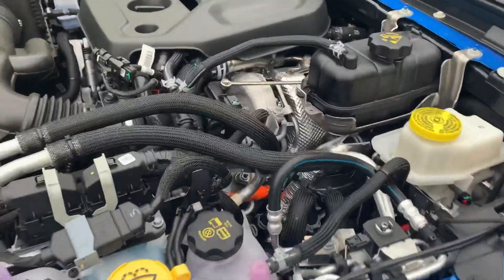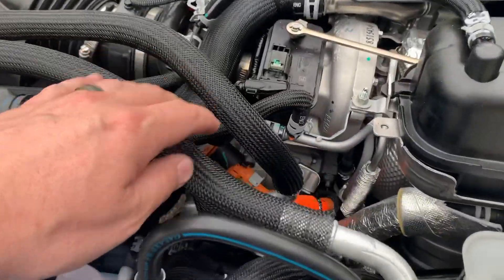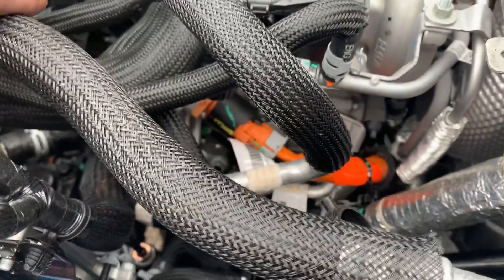Moving over here to the driver's side of the engine, we can see some more orange cabling. What does this go to? This goes to the AC compressor. For those of you with the 3.6-liter, when the auto stop-start kicks in, we lose our air conditioning. That doesn't happen in the Jeep Wrangler 4xe. The air conditioning keeps running because it is electric and it's run off of the main high-voltage battery, not the 12-volt battery.